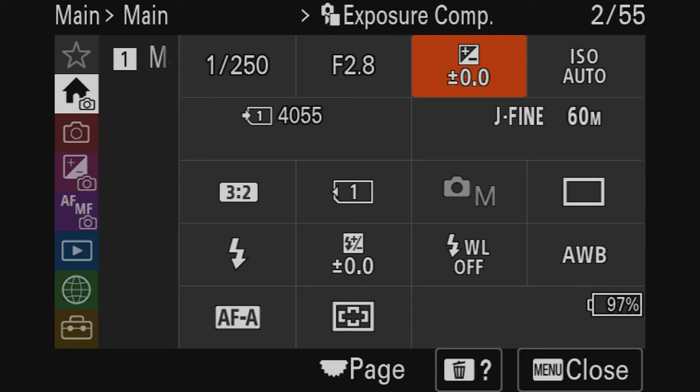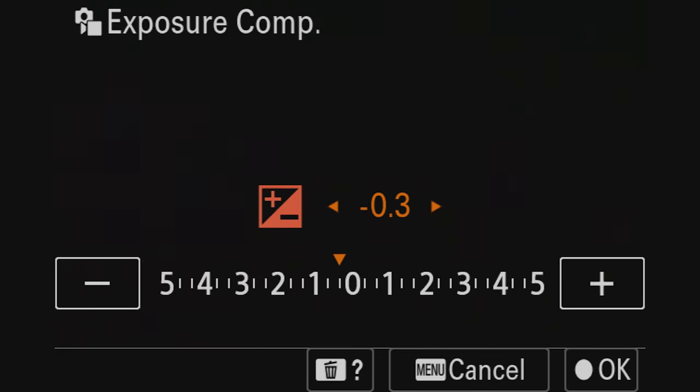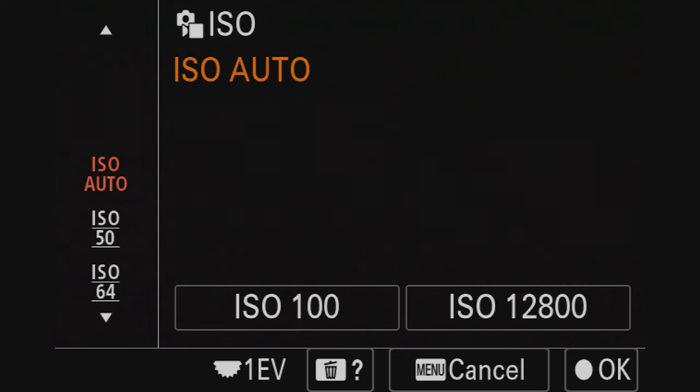Next is exposure compensation. With auto exposure your camera determines the right exposure for the environment. If you're using auto ISO, exposure compensation is your best friend — right now it's set to zero, which is standard. You can underexpose to negative 0.3, 0.7, or negative 1, or overexpose if you want. We'll bring it to zero. For ISO, I try to shoot at the lowest ISO possible to avoid noise, so we're changing it to ISO 100.